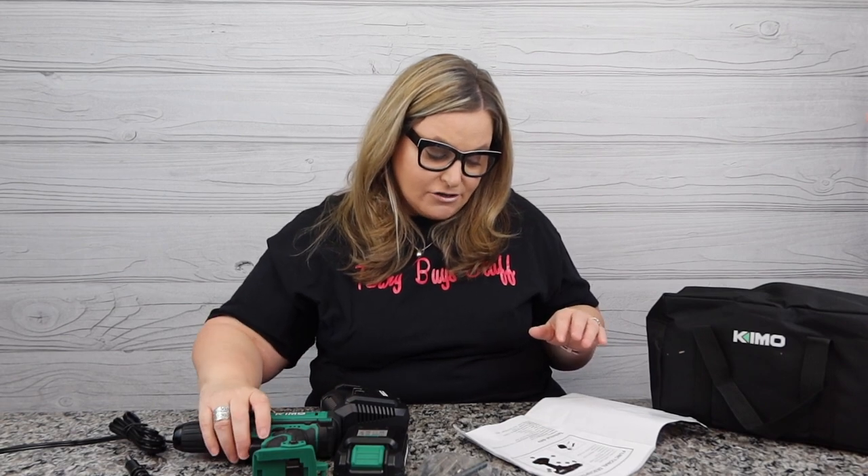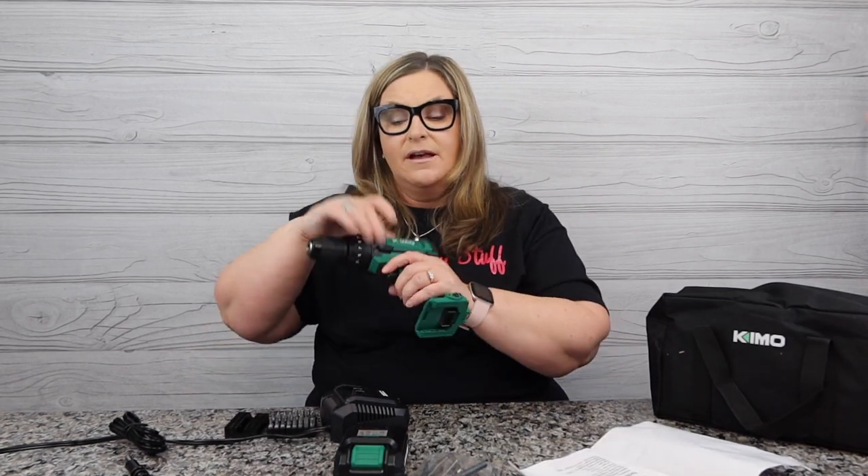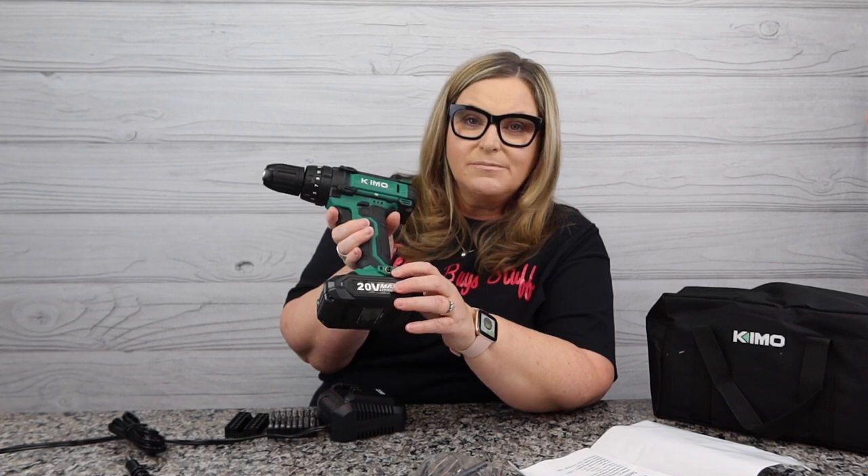The weight on this thing is nothing — it's under two pounds. So let's get the battery on here and go through some of the features. If you want to get the battery off easily, just push down on the front and the battery comes right off. I really like that it's so easy — anybody can figure that out.